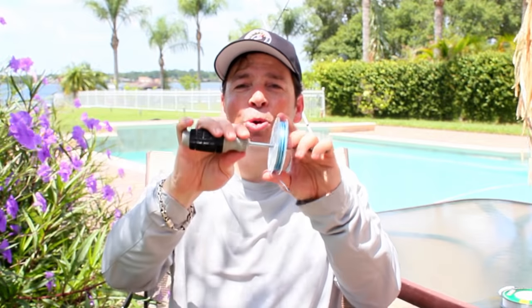My favorite way to re-spool is to have somebody hold the refill spool on a screwdriver or a pencil and apply some tension while I wind the line on the reel. Of course, that requires an additional person which isn't always available, so I came up with a simple modification on a pretty popular technique that allows you to spool any type of reel properly and with ease.